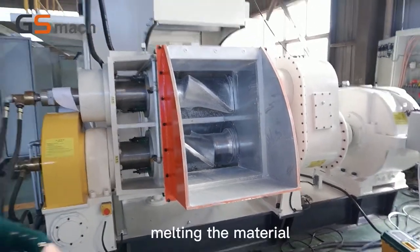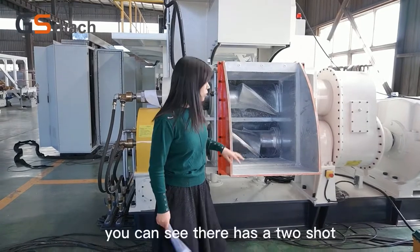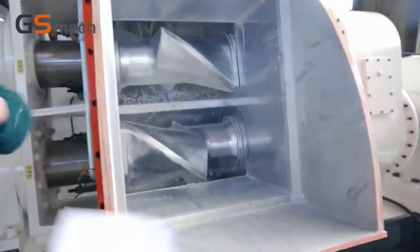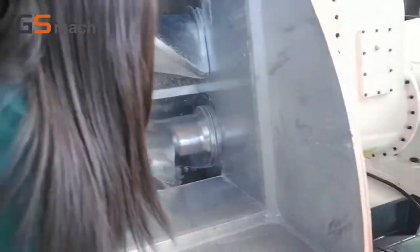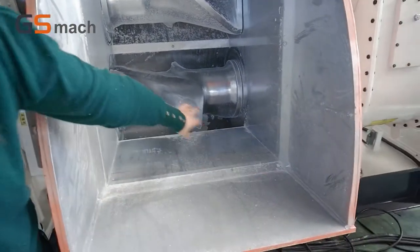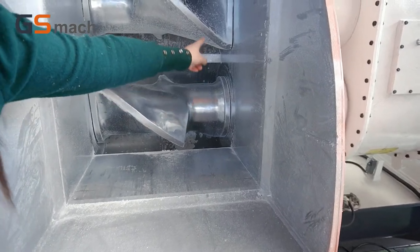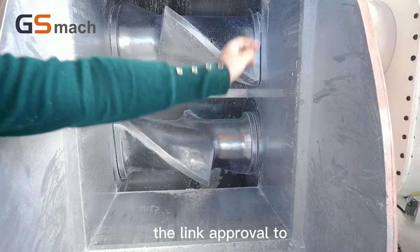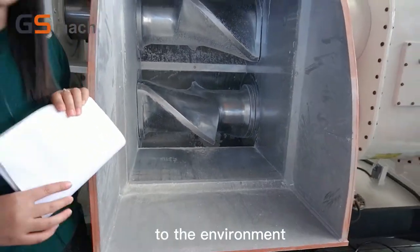After melting the material, the material will be dropped out like this. You can see there are two shafts. The shaft surface is very smooth, very smooth and shiny. The treatment we use is hard plating, and the inner will use leak-proof sealing to prevent material and dust from coming out to the environment.